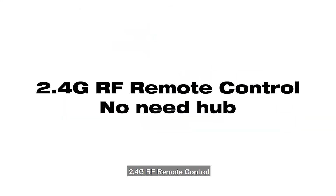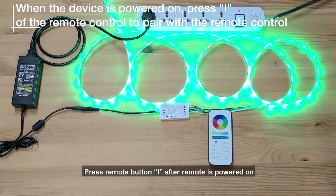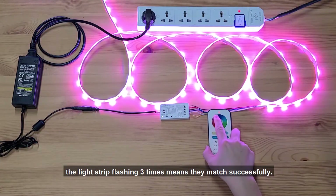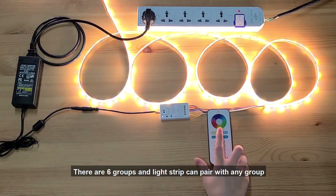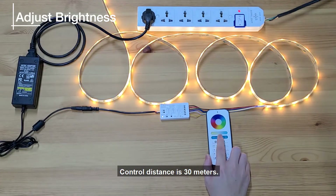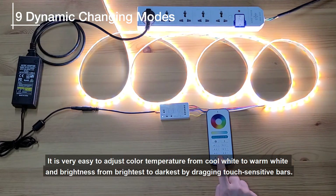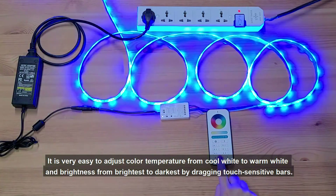2.4G RF Remote Control — no hub needed. Press remote button I after the remote is powered on. The light strip flashing 3 times means they matched successfully. There are 6 groups and the light strip can pair with any group, with no limit on strips per group. Control distance is 30 meters. It is very easy to adjust color temperature from cool white to warm white and brightness from brightest to darkest by dragging the touch-sensitive bars.